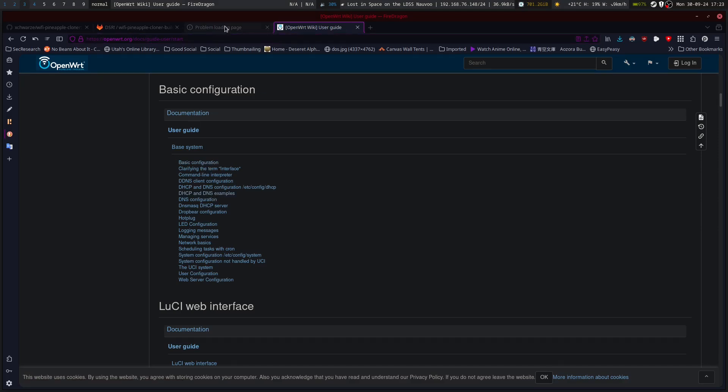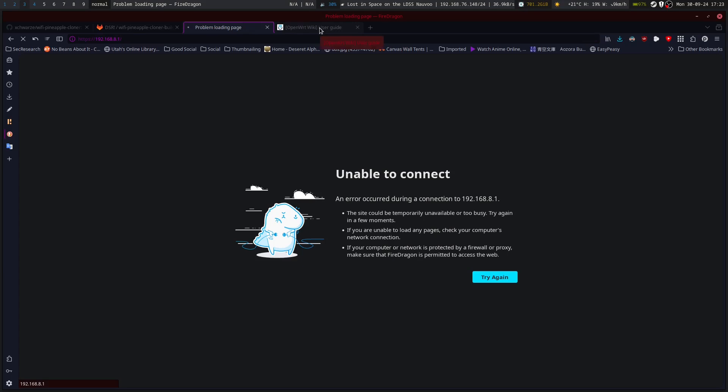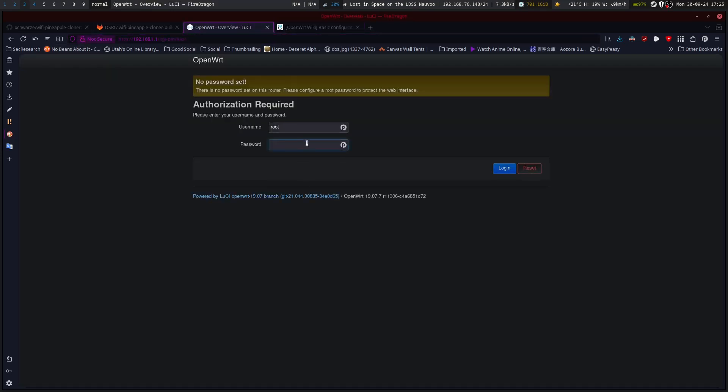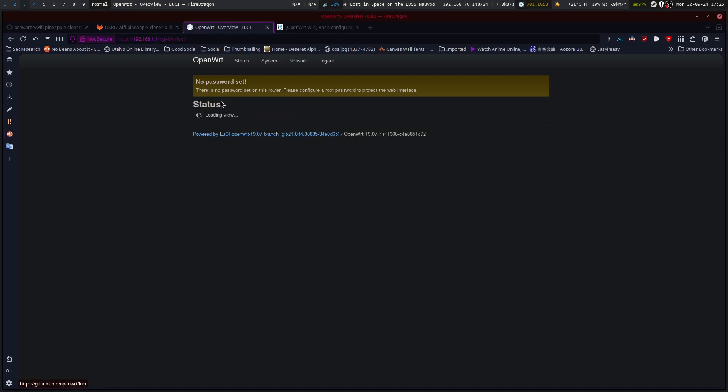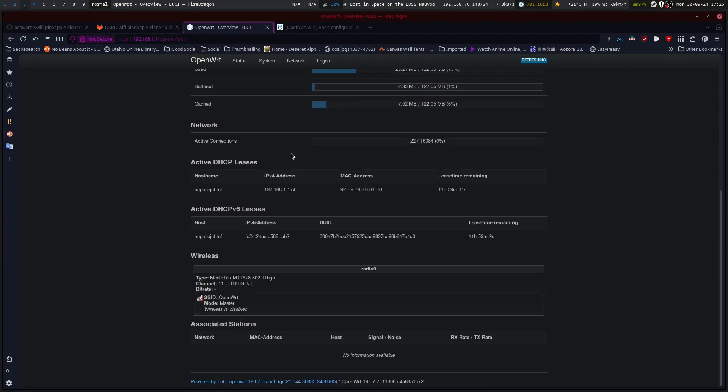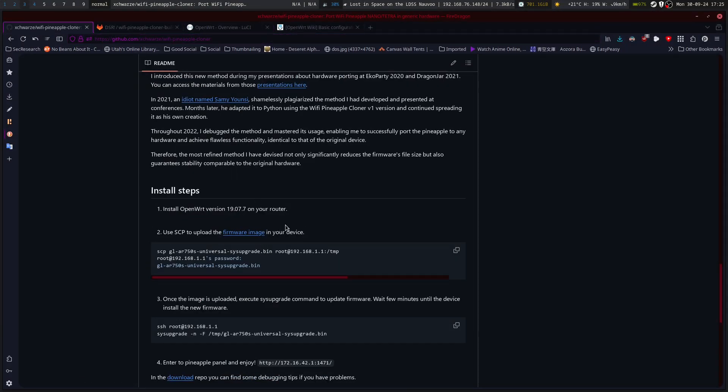Looks like I'm having troubles with backup at the flash. Let's go look at basic setup. Now that we're in the web interface, it resets everything. So we have to set a root password. We've got all the basic things right here. Now that we've got the right firmware installed on it, we can go through and set up the other stuff.